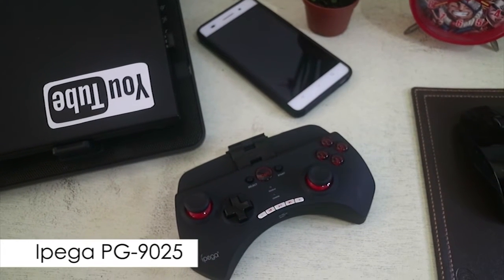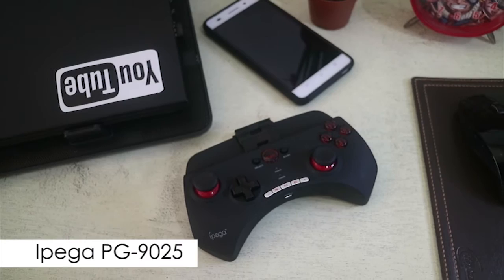What's up guys, my name is Hans Andres and this is the Ipega PG-9025.